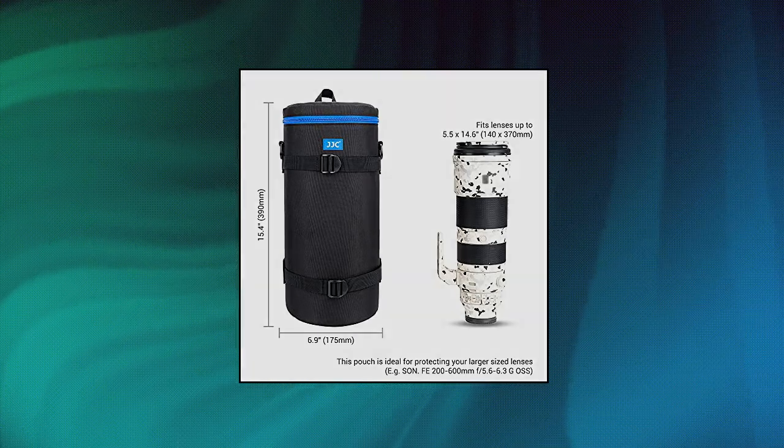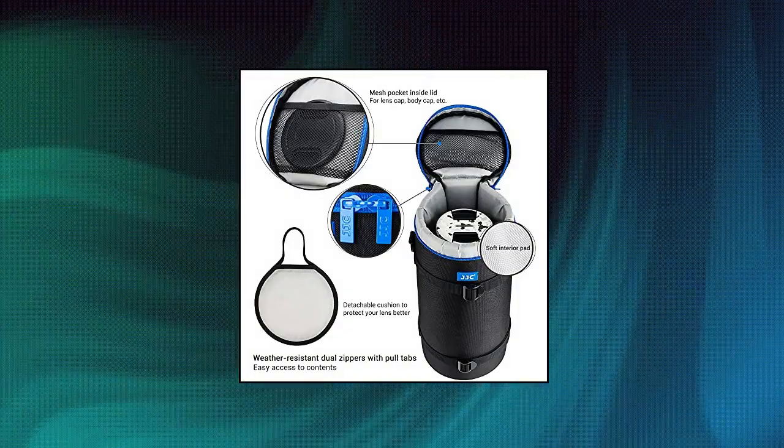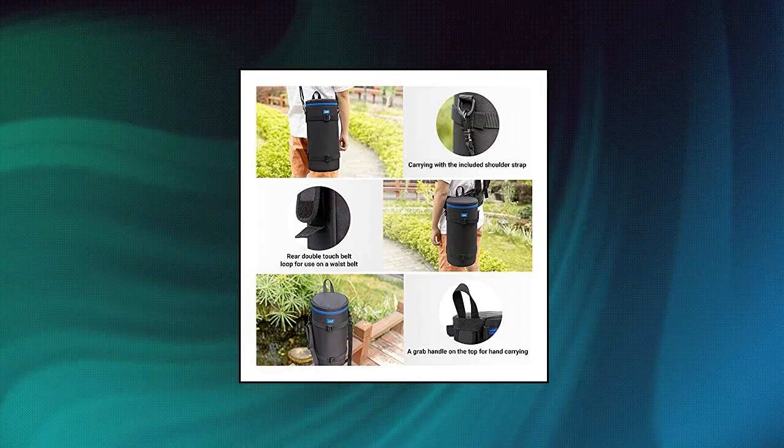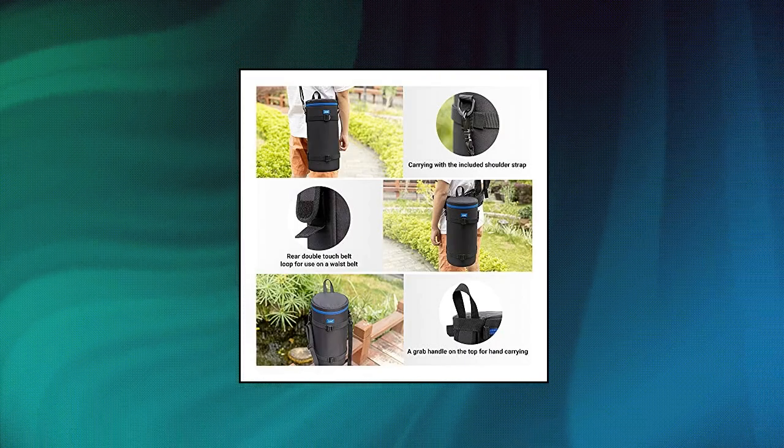Small loops design allows you to lock the zippers together for more security. Attach the lens case to your bag or belt by way of the touch fastening belt loop. Take advantage of the adjustable shoulder strap or carry by hand with the top grab handle.